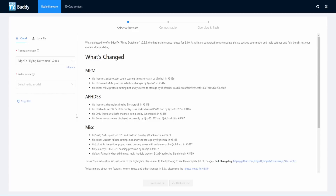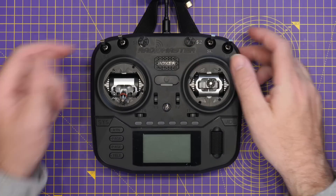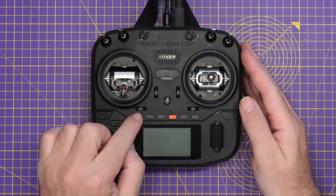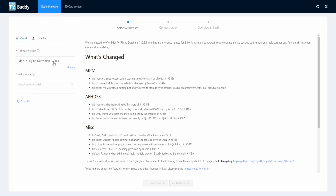Now the simplest way to actually update your Edge TX-based radio today is with the Edge TX Buddy. This is a web browser flashing interface that allows you to update the firmware on compatible radios without having to install any software on your PC. This is probably the simplest way we have today to update the firmware, and whilst there are other ways of doing it, this is the method I'm going to walk you through. To do this, the first thing you're going to want to do is actually turn your radio off.